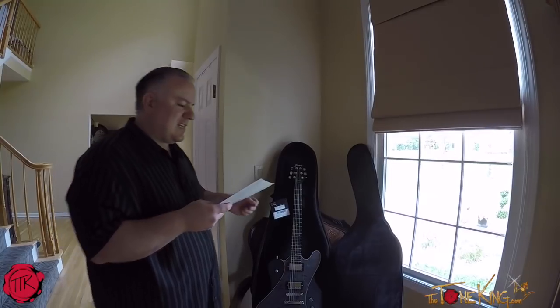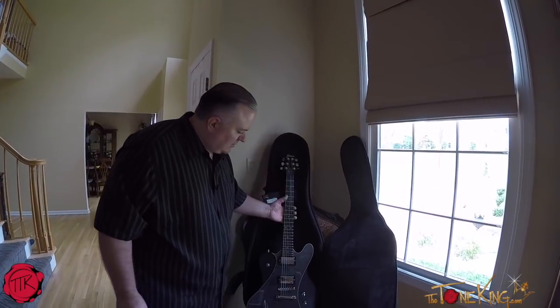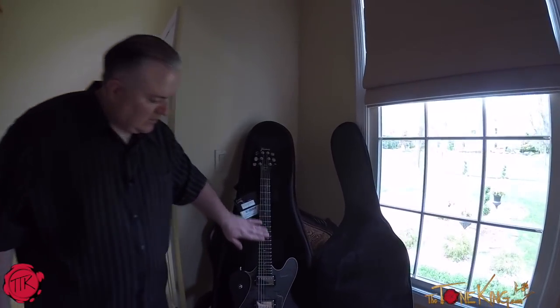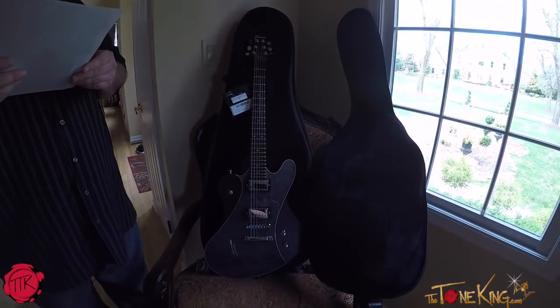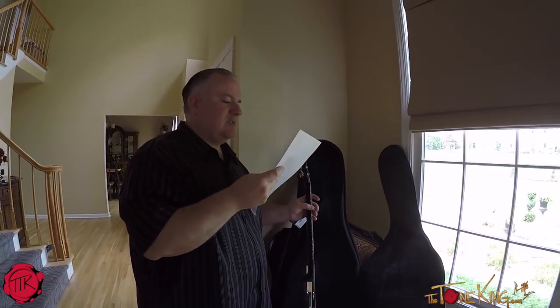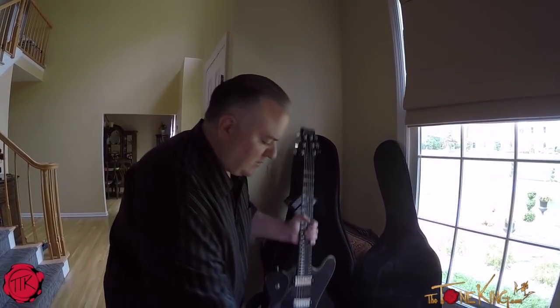The fretboard is tiger stripe ebony, which is a very, just a highly polished, nicely done. The inlays are oval and jumbo frets. And that's pretty much it — that's the spec on the guitar.